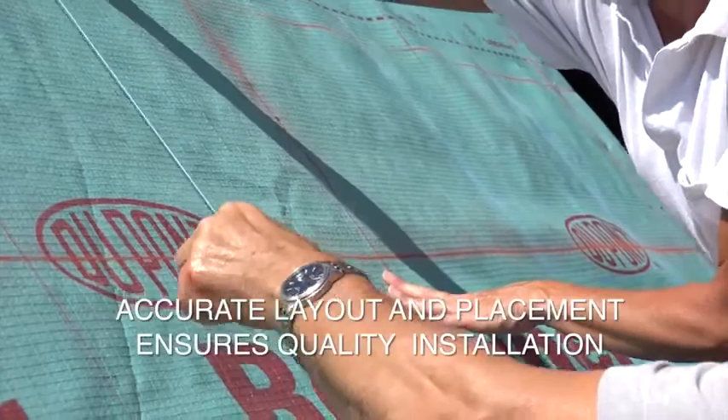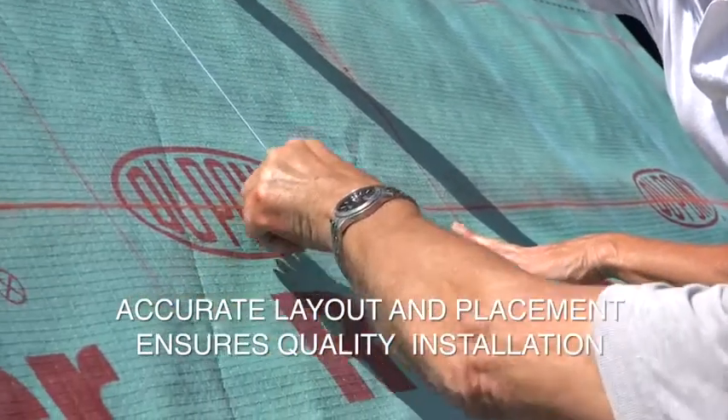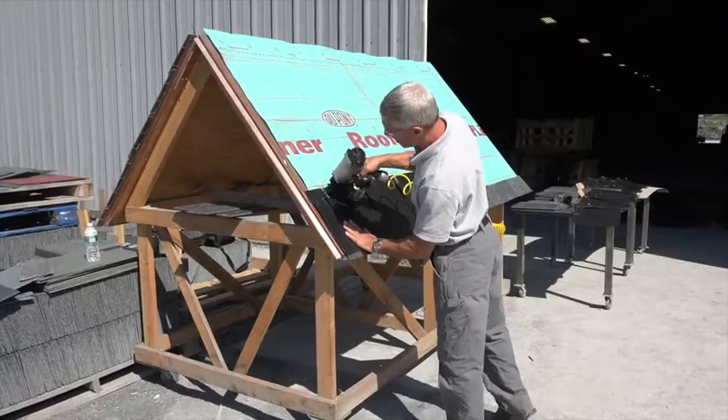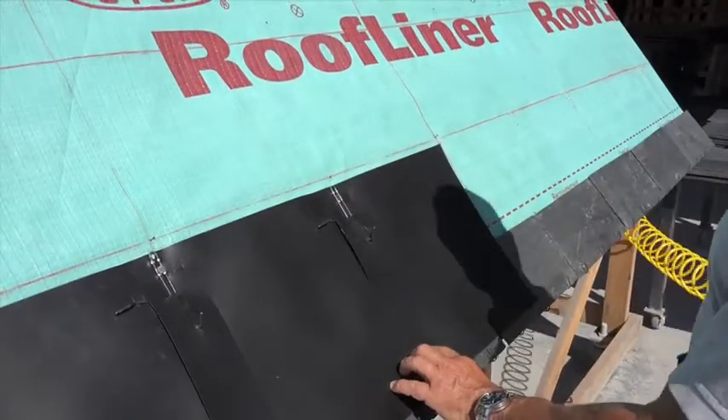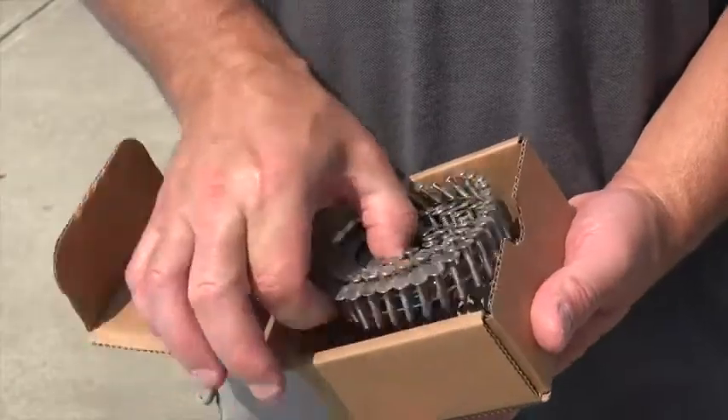Accurate layout and consistent placement of panels ensures an efficient, quality installation. Nail the Slate Shield panel in place with a single nail through the eyelet of each butterfly hook using the provided 1¼-inch stainless steel ring shank nails.